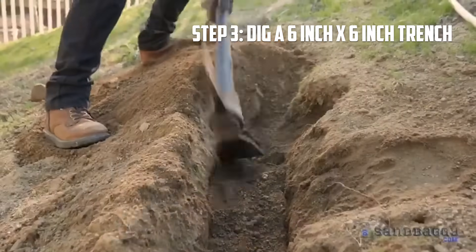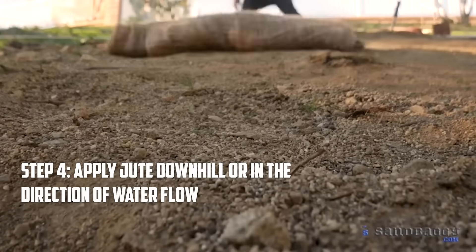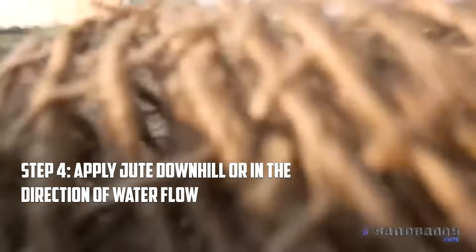Dig a 6 inch by 6 inch trench across the top of the slope. Apply jute netting downhill or in the direction of water flow, leaving at least 12 inches above the trench.